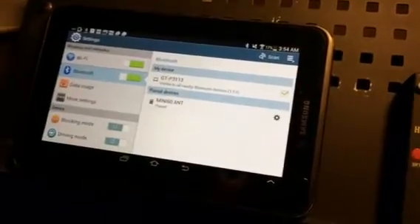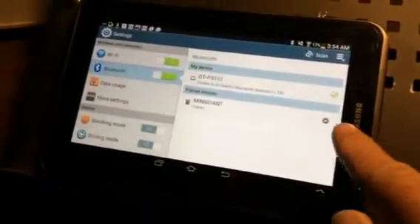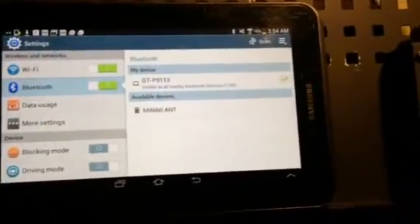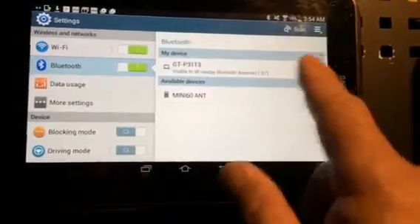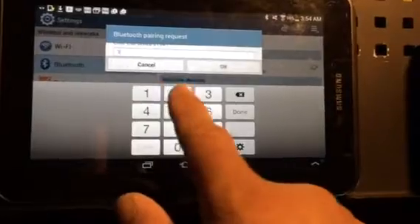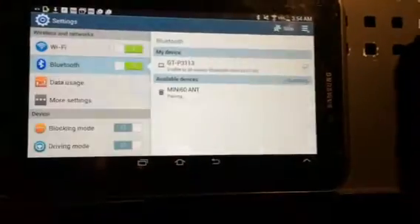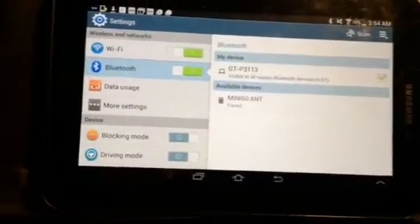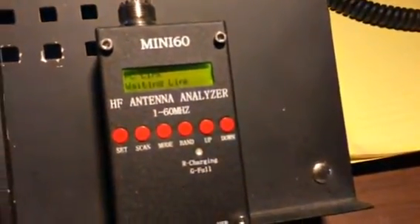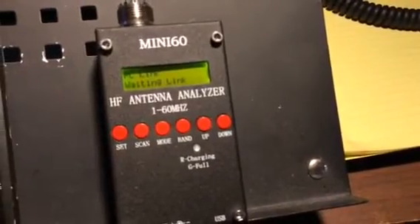I'll just show you how this looks. I'm going to unpair it just so you see what it looks like. So obviously it does identify it, and as it pairs, as per the instructions, you hit 1, 2, 3, 4 — and okay, so from there you can see that it pairs, but nothing happens here. It's still in waiting mode.